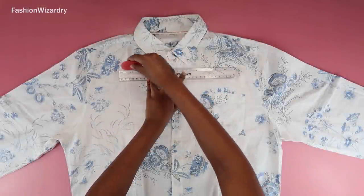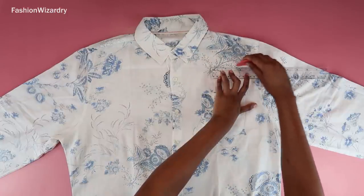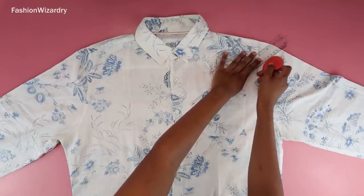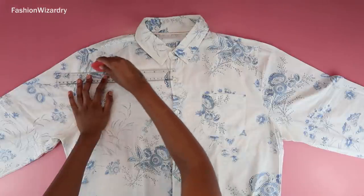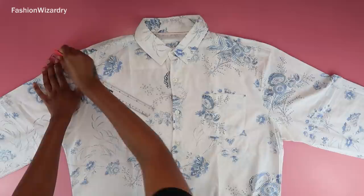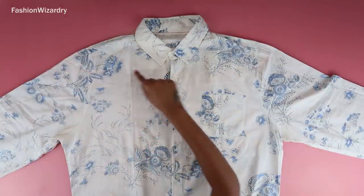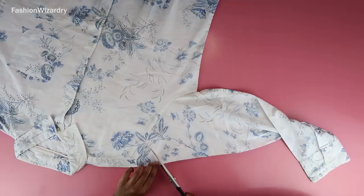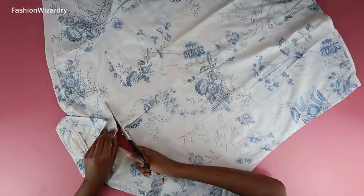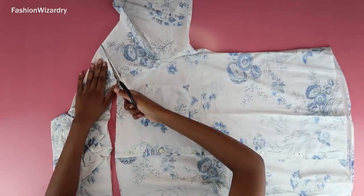First things first, you're going to mark out the off-shoulder bit. I drew a straight line across, and when I got to the shoulder bits I curved it upwards — for off-shoulder detail you want to accommodate that curve, that way it curves around your shoulders more easily. Now I'm just going to cut it out so we have an off-shoulder template to work with.